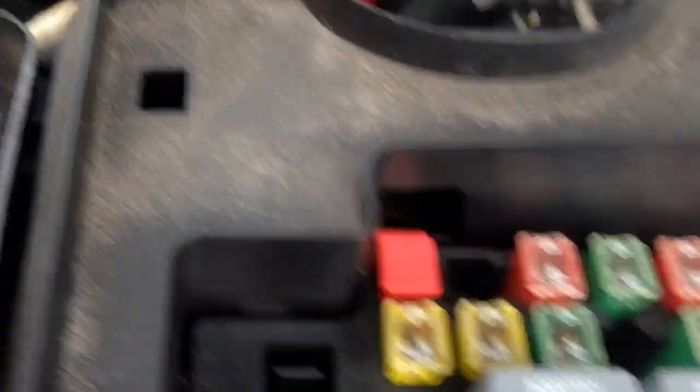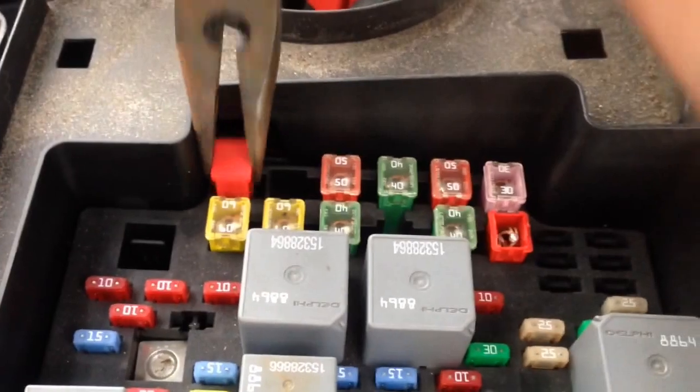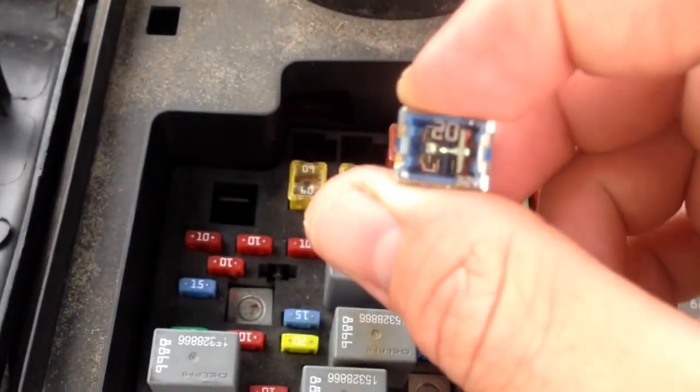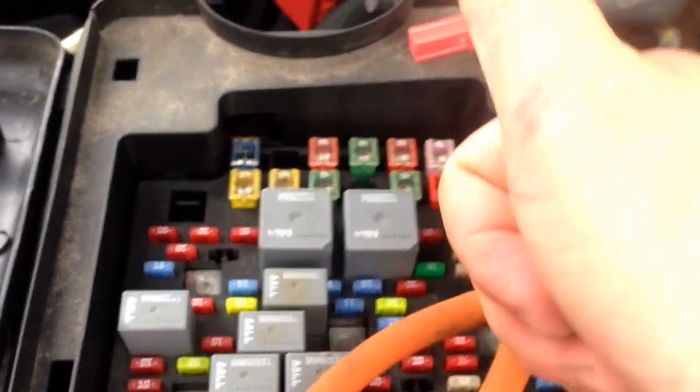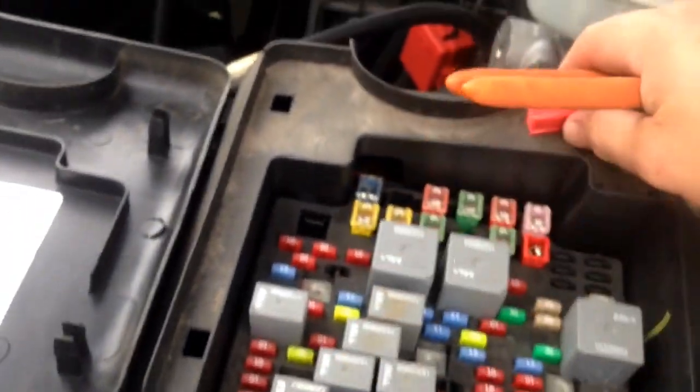You're going to go ahead and get a pair of needle nose pliers, come over here, and remove it — that one comes out super easy. Now my trailer only draws 10 amps, so I'm only going to use a 20 amp fuse so I can play it safe. I'm going to come over here, install the fuse, push her down, and that's it. You've got 12 volts in the rear of your truck.